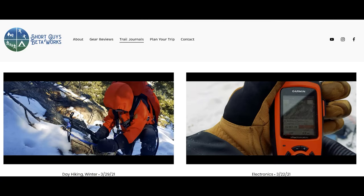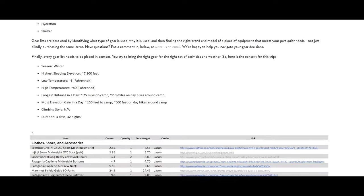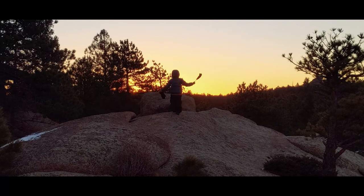If you want additional thoughts related to this video and any video that we produce, along with links to equipment we discuss, sample gear lists, sample itineraries, and links to other outdoor resources, please visit our website at shortguysbetaworks.com — the link's in the description below. And if you want to be alerted as we release new content, please subscribe and ring that bell. We produce educational content like this as well as short films of our family adventures, and we release something new every week. If you have ideas for content that you'd like to see, you can put those suggestions in the comments too. Until next time, keep on getting more out of that big outside.